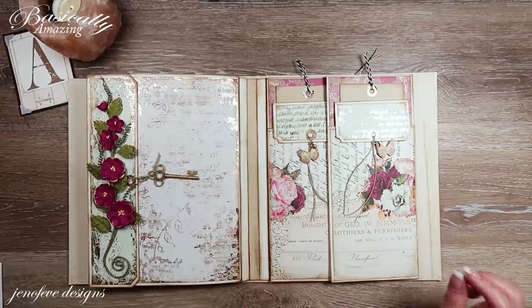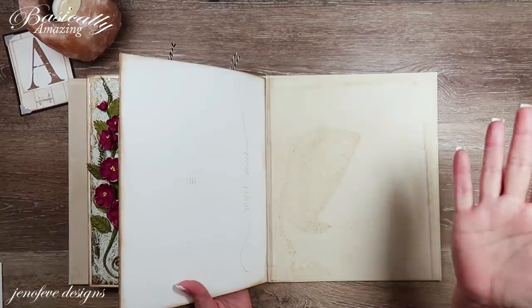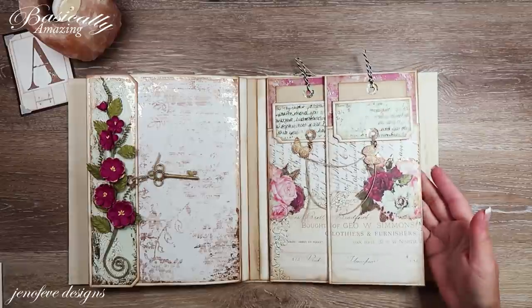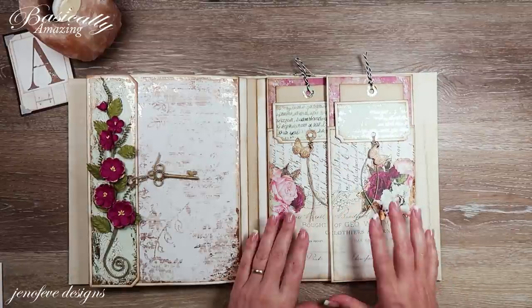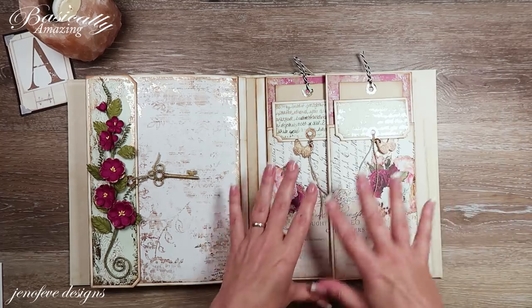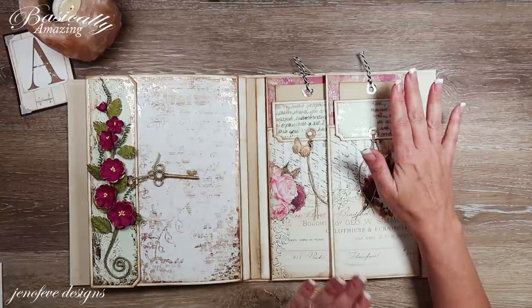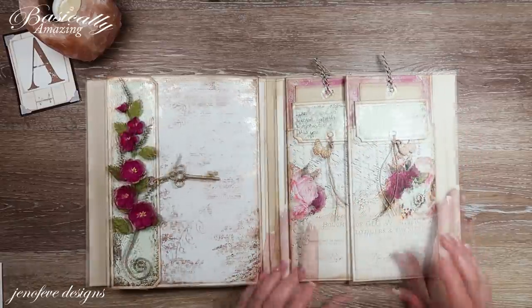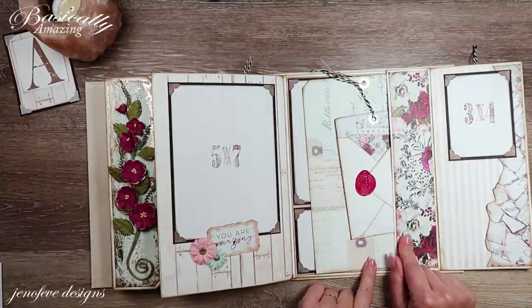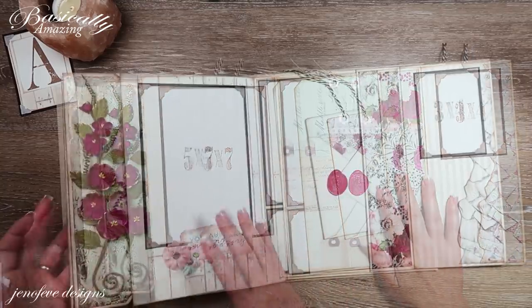Hey guys, my name is Jennifer and I am Genevieve Designs. Before we move on to the backside of this fin or back page, I wanted to show you what I ended up doing for inserts. This is what we did last time — we did the envelope inserts for these two pockets, and I wasn't sure what I was going to do for this back pocket.